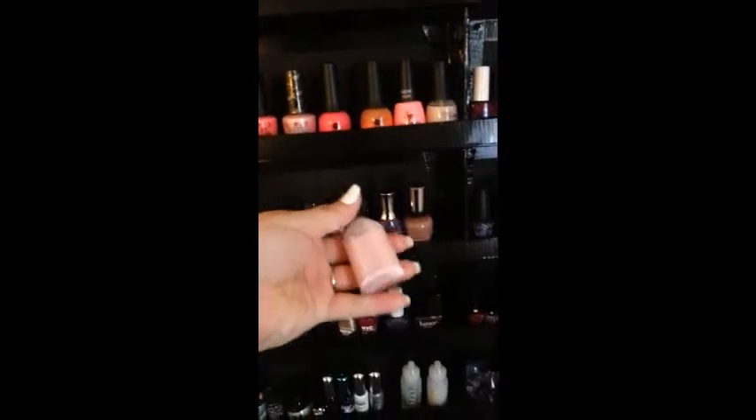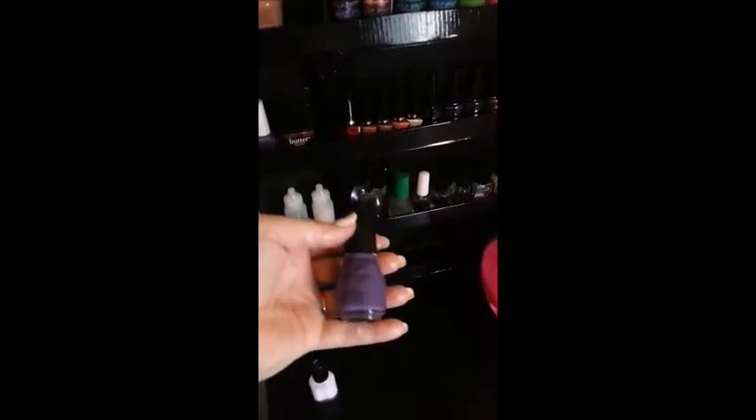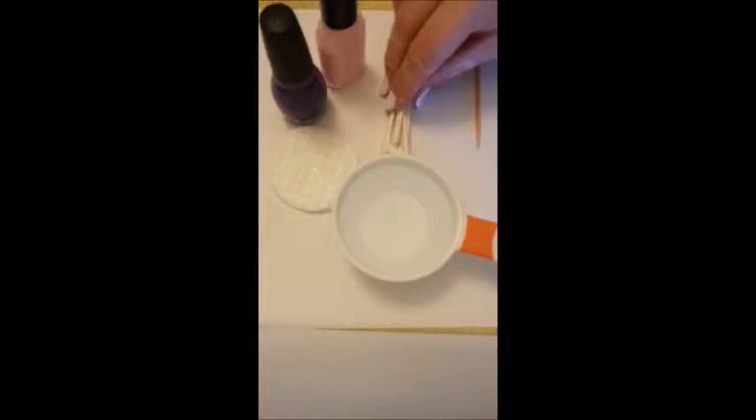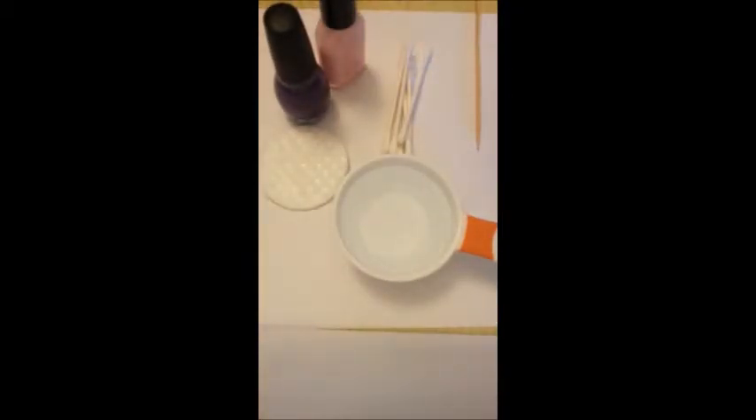I've decided to go with pink as my light color and purple as my dark color — you can see they look good together. Get all your tools ready because you're going to need them all close by. The tools you will need are a stick of some kind, preferably pointy — you can use a toothpick or an orange stick — some q-tips or earbuds, a cotton pad soaked with nail polish remover, the nail polishes you've chosen, and a container of room temperature filtered water. It does need to be room temperature — don't use cold and don't use hot, because that really messes up your results.